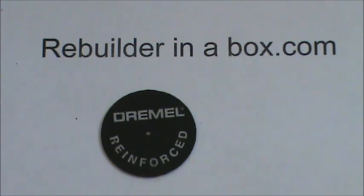The Dremel and the reinforced cutoff wheel are available at any big box store — Lowe's, Home Depot, or even a Walmart.